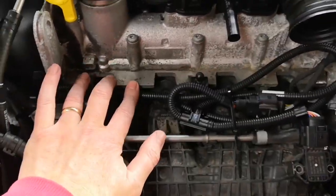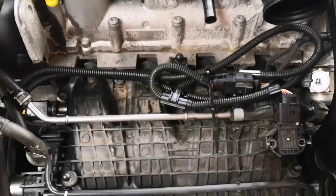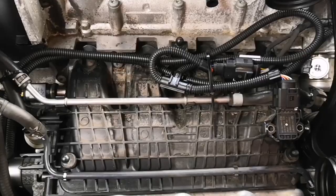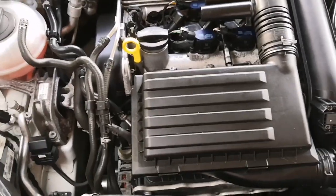I've tried to as neatly as I can secure the wires that will be underneath the air box so that it looks neat and tidy once the air box is in place. I've secured the wires underneath the air box.